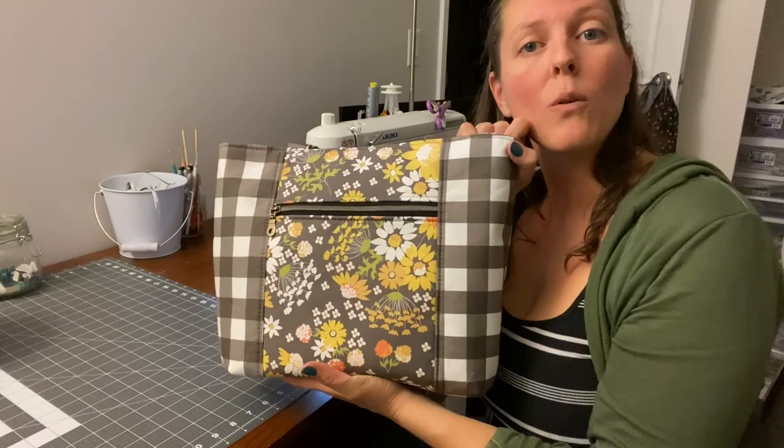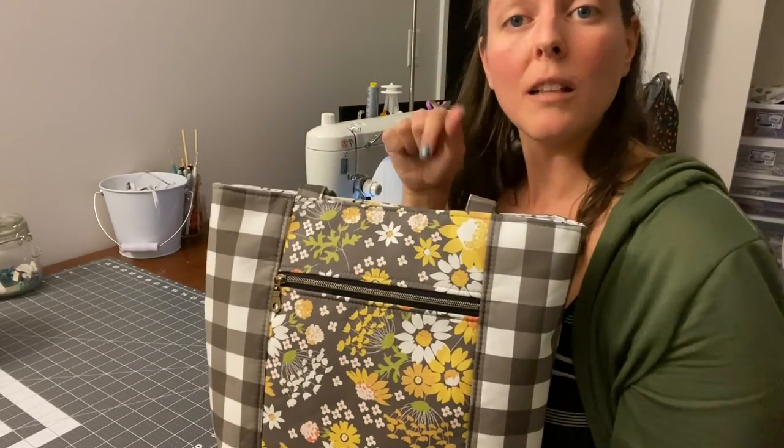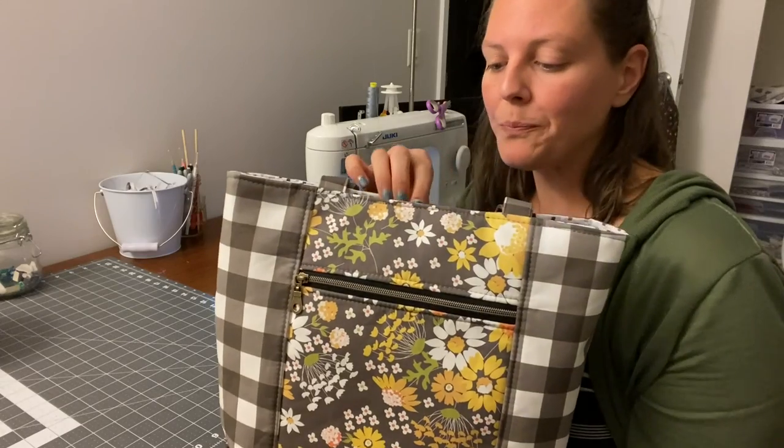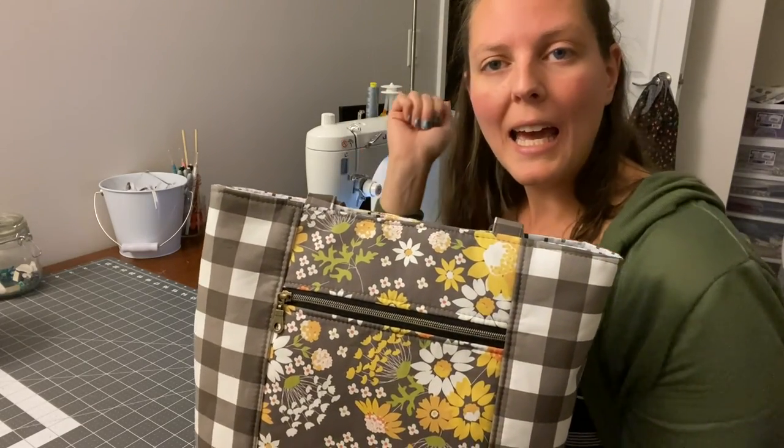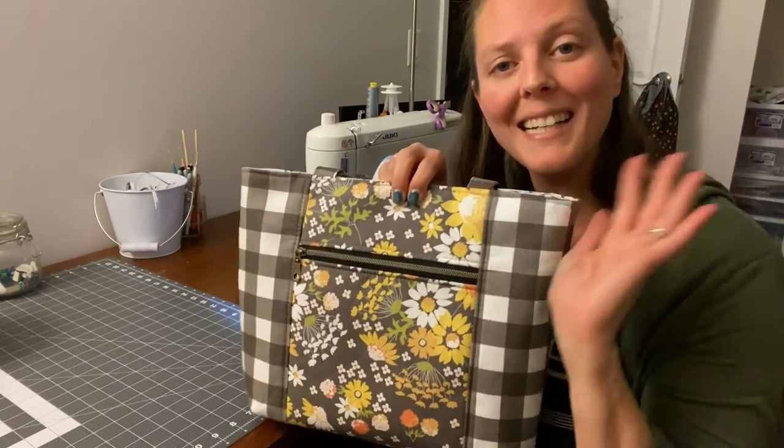Let me know in the comments down below if you have attempted this bag or if you plan on making one. If you have any questions, let me know down in the comments. Give this video a thumbs up if you enjoyed it and make sure to subscribe to stay tuned for other videos. I'll see you guys next time. Bye.